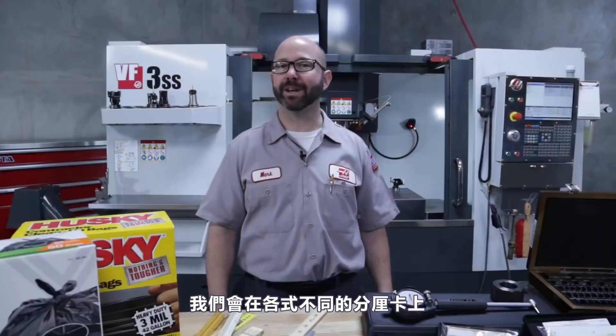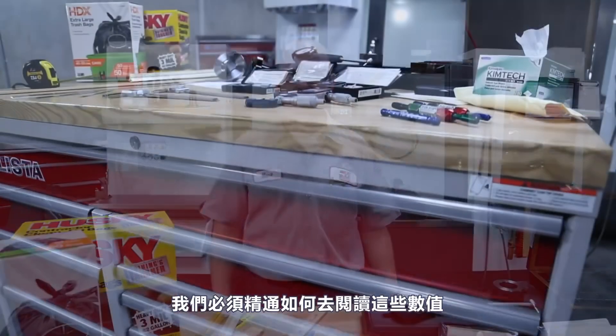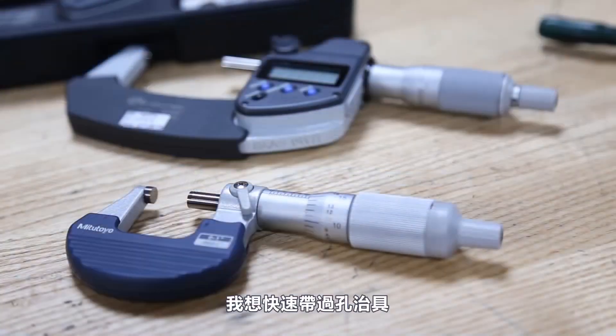We'll see vernier tenth scales on lots of different kinds of micrometers, so it's something we really need to master. That was some solid instruction on calipers and micrometers — our common tools.